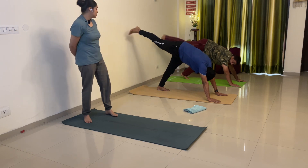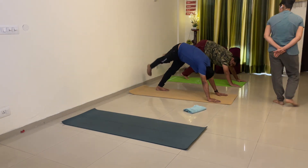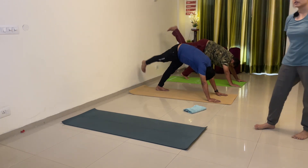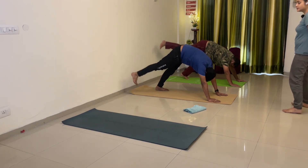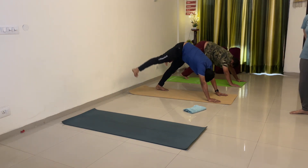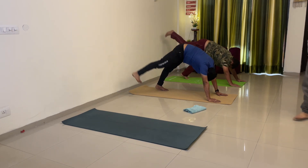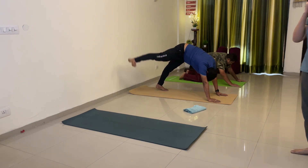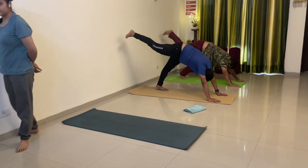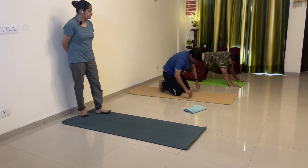1, 2 — or upar karo — 3, 4, or upar — 5, 6, 7, 8, 9, 10. Anti-clockwise — same leg — 1, 2, 3 — toe ko stretch karke rakho Nishant — 4, 5 — leg upar jaega — 6, 7, 8 — leg bend nahi hoga — 9, 10. Down. Breathe in and breathe out.